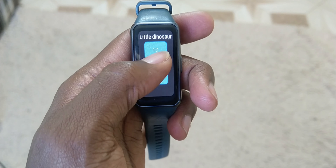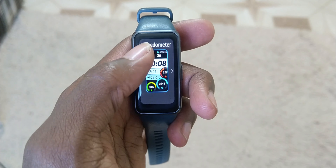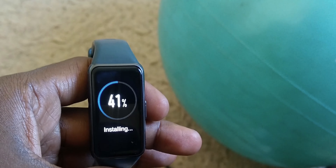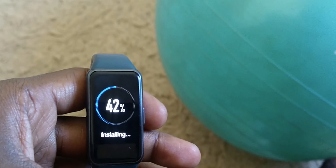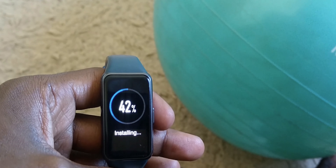During my time with this watch, it received one major update that was to fix its performance in general. Overall, I found very little to complain about — I found myself nitpicking on unnecessary stuff.